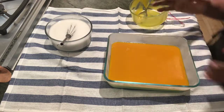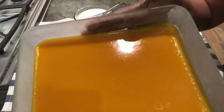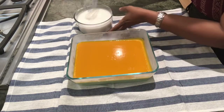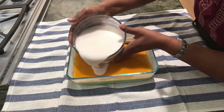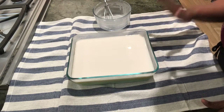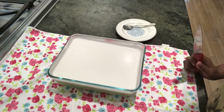I'm keeping it back in the refrigerator for the mango layer to set. Now it's well set, so I'm going to add the third and final layer — the coconut milk. I'm putting it back in the fridge for the third layer to set.